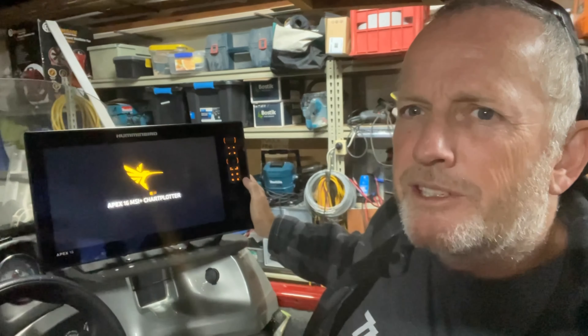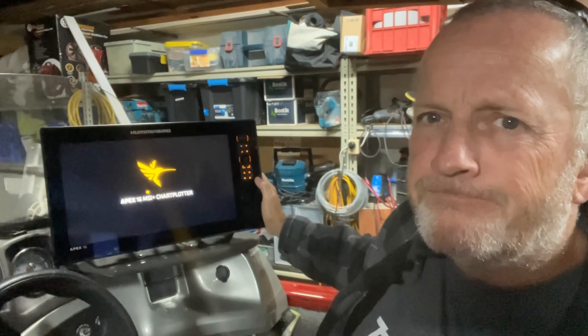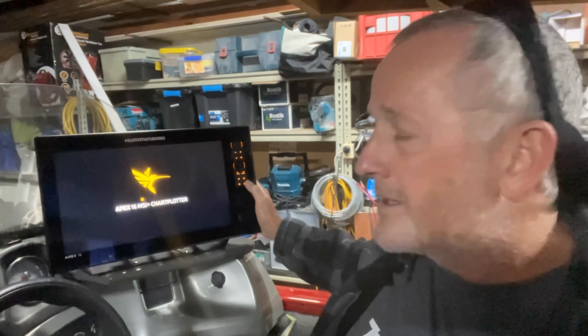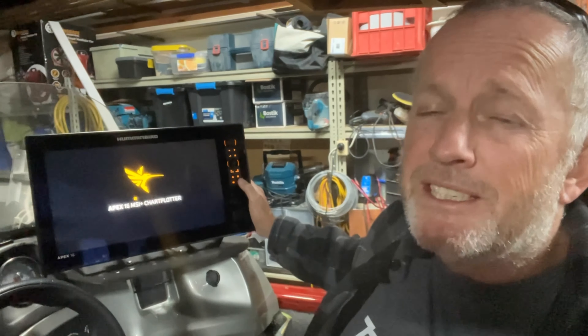Hey guys, how's it going? We're in the shed today and I've got a bit of a sore back so I can't get out on the boat today, but I'm just going to show you a few things that the power button on your Apex and Solex units does. There's about six useful things that it'll do. Number one is turning the unit on and off. We've just done that but I'm going to turn this camera around and we're going to go through some of the things that the unit will do when you have it up and running.